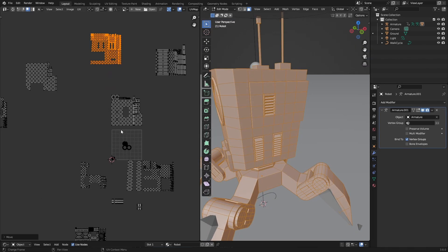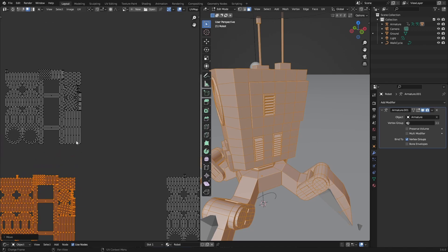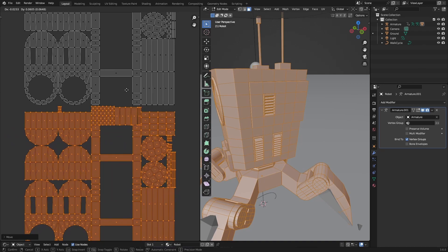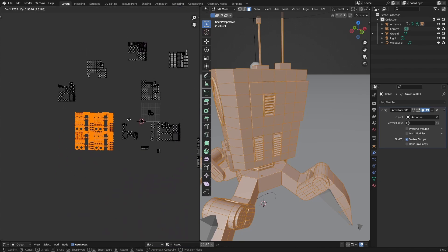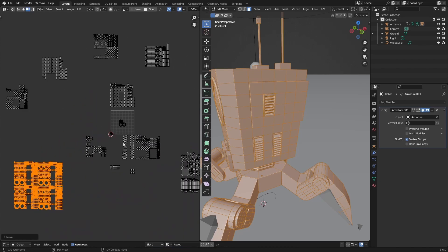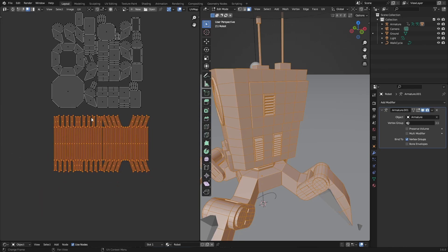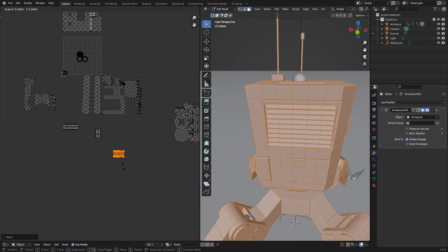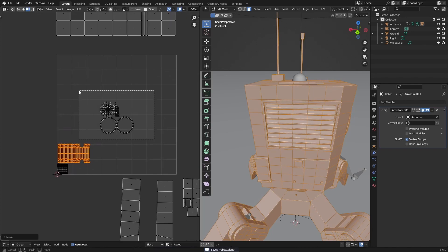Now I've unwrapped everything in my mesh and we can start putting all these parts together — just moving them closer but not too close so they don't touch. Make sure it all fits in the middle here. Unimportant parts like the grates you can just keep pretty small, but other things that are big you can still keep big. The bigger it is the more detail it has.